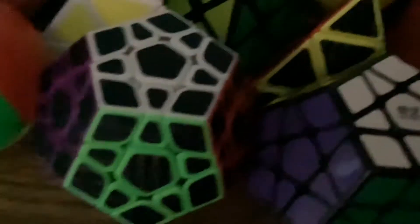ShangShen pyraminx, QiYi pyraminx, QiYi Ming A, carbon fiber pyraminx, Moyu bead pyraminx, QiYi Cheng Ace cube, carbon fiber cube, QiYi ivy cube, YJ Yee ball, carbon fiber megaminx, QiYi Heng megaminx, my cube box.